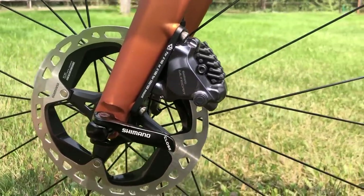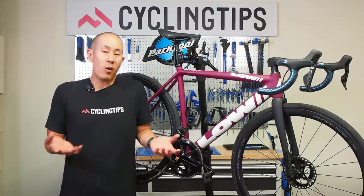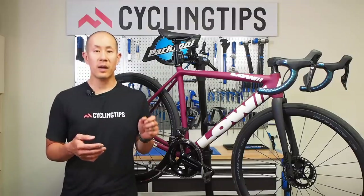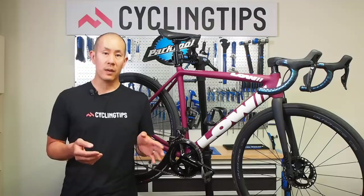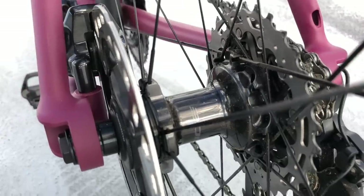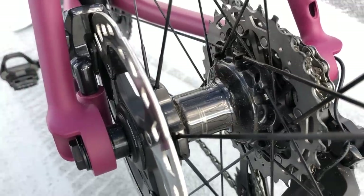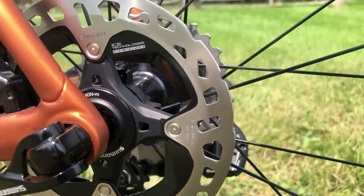Shimano has ditched the road-specific rotors and is now carrying over the mountain bike rotors. They're a little bit lighter, but more importantly Shimano found they are less prone to heat deformation — that telltale 'ting ting ting' you get after a long steep descent. That used to happen because rotors would get hot and deform slightly, closing the clearance at the pads until the rotor cooled down. With the mountain bike rotors and the extra pad clearance combined, the brakes should run a little bit quieter.